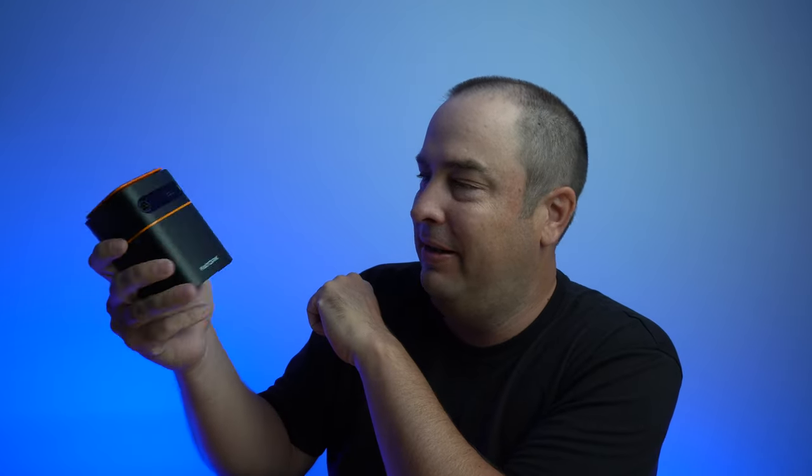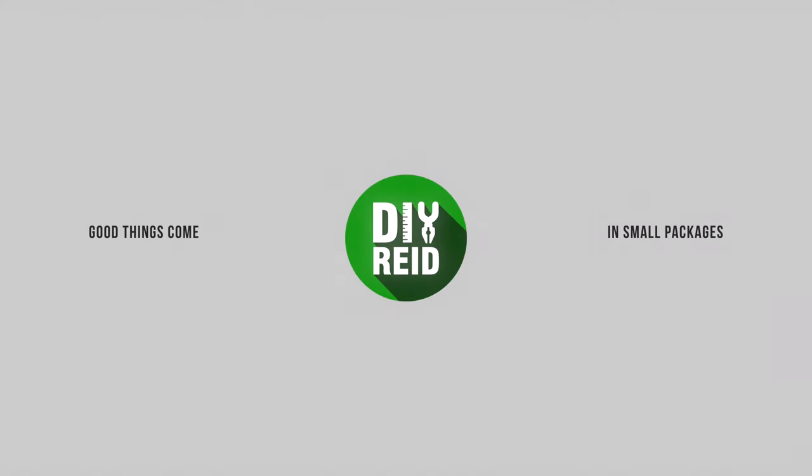How small can you get a projector? Look how small this thing is. Let's check this thing out. What's going on YouTube? Today we're going to be talking about the Torx D042 Mini DLP projector.